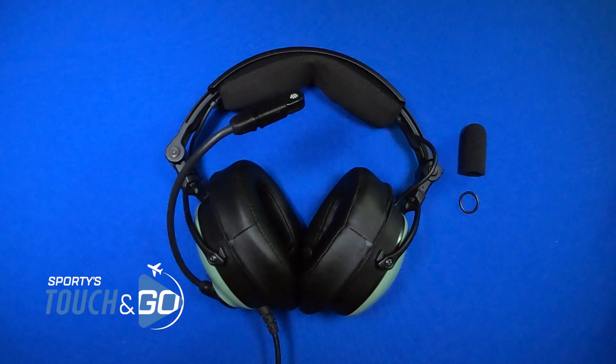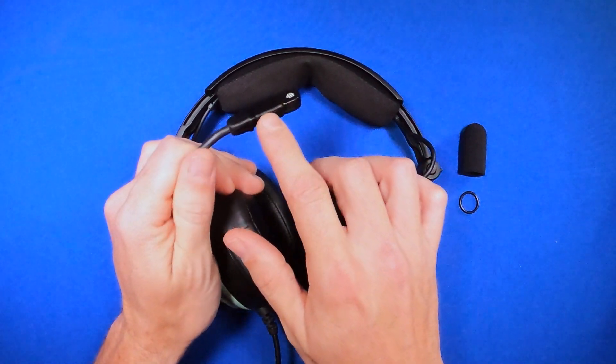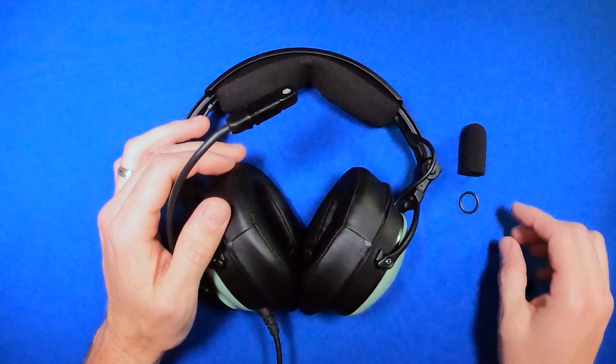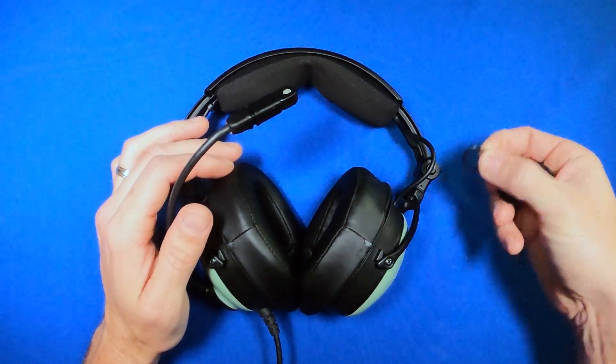How to replace the microphone windscreen on the David Clark One X headset. The windscreen, or mic muff, can oftentimes get torn or lost. You can buy replacements, and they normally include the windscreen and this O-ring.